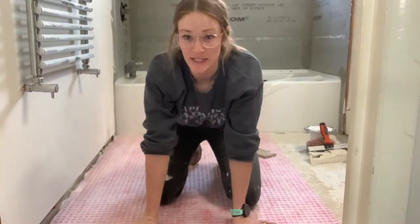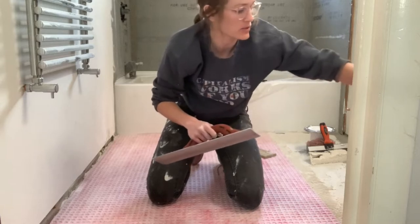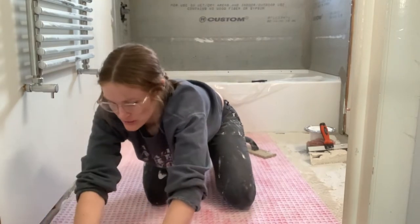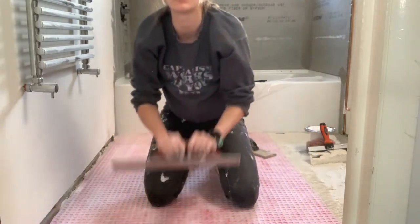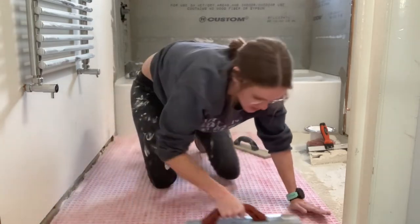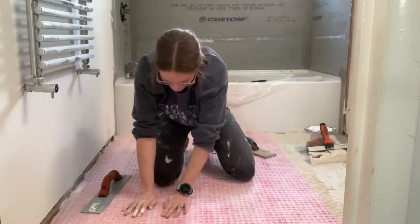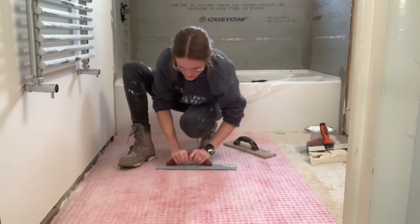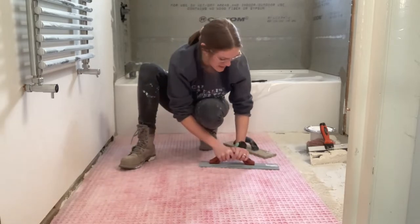You want to make sure you're getting really good adhesion between the mat and the floor with the thinset. I'm taking something large and flat and going all around — especially on the corners — making sure I'm getting a really good connection. I'm using a concrete tool and sliding it all around to get a nice connection. Now, be careful — I'm noticing where my knees were that I'm making divots. The instructions say to put boards under you so you don't do that.